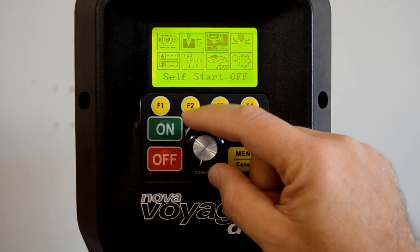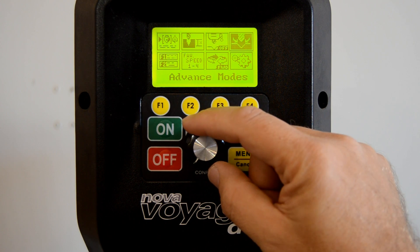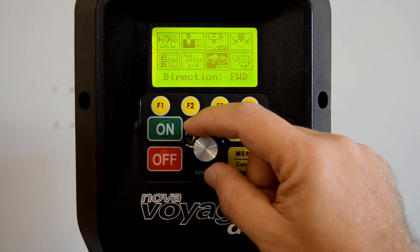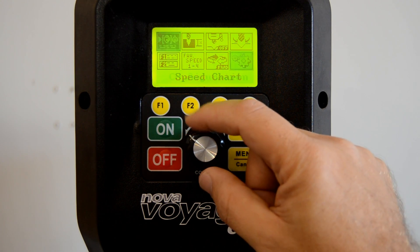The digital control system on the Voyager DVR Drill Press gives you unprecedented control over your operations, and there are some useful shortcuts built into the control panel.